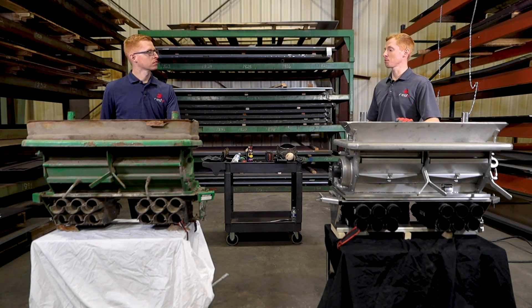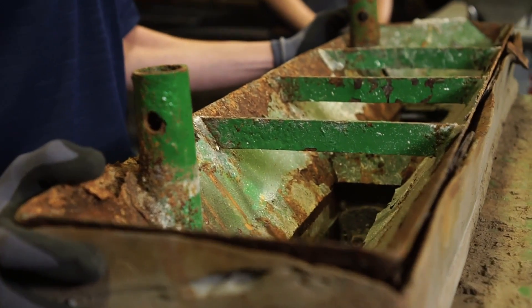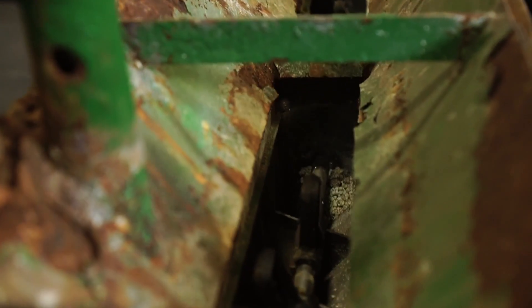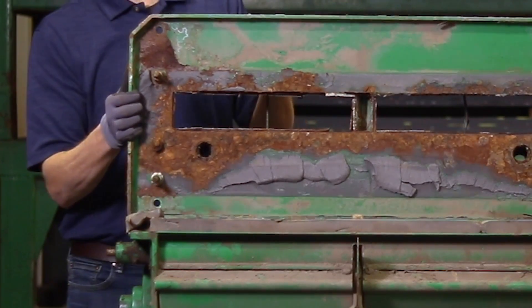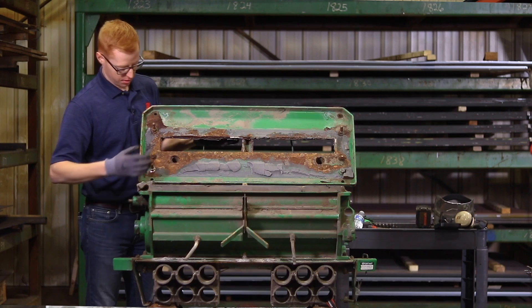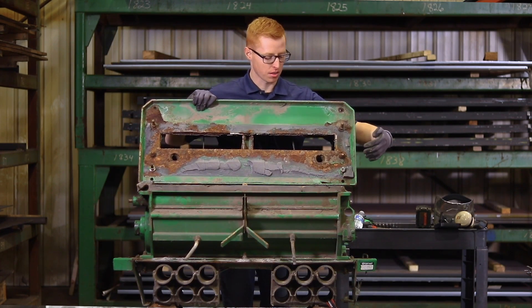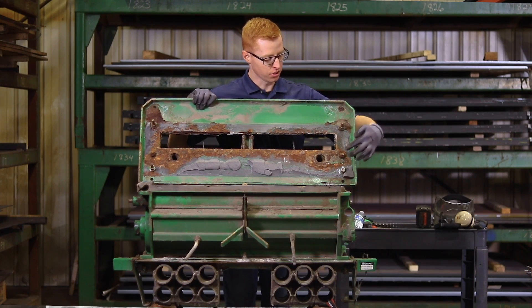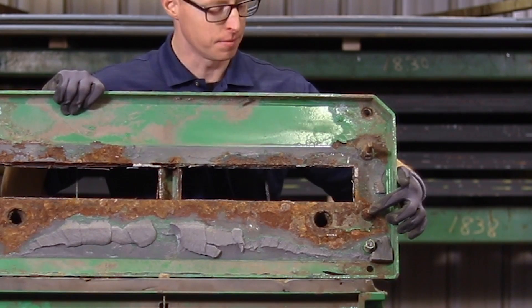Now let's take these things apart and see what happens, see what we see underneath. Bolts have already been removed from this one for ease of use, but there's a lot of corrosion that continues down into here. And this seal has already been cut, but a common problem here is even if you can get the bottom apart, you'll usually break the studs and you will not be able to get the meter housing back up.